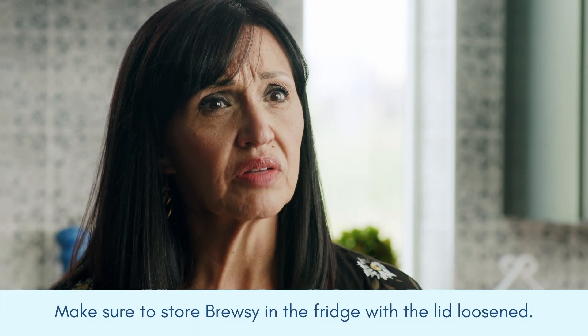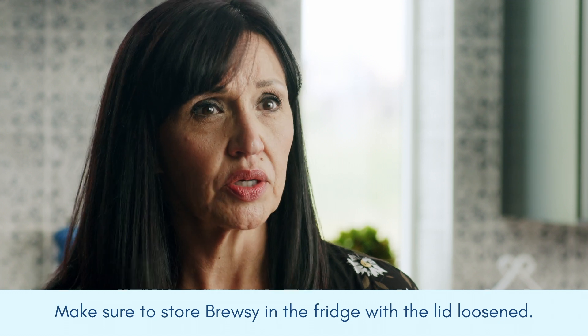The easiest way to store your Brewsy is just right in the fridge. The cool temperatures will keep any living cultures from continuing to transform your wine past your liking. When you store Brewsy in the fridge, make sure to leave the lid loosened, no matter the kind of container you're using.